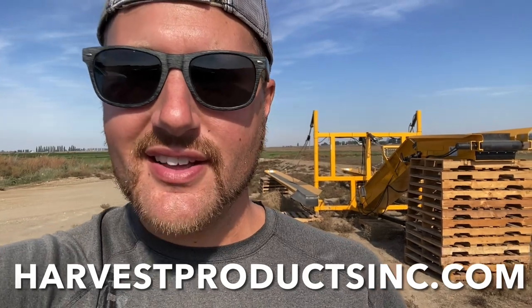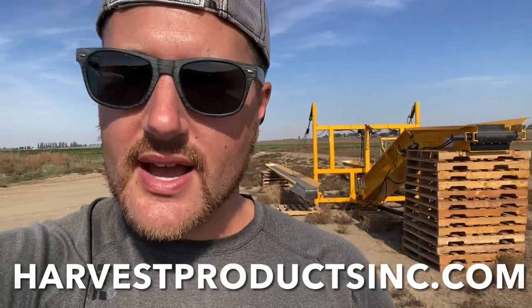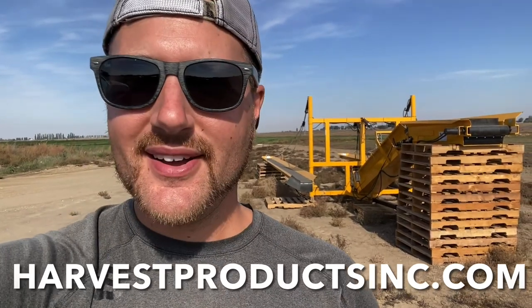Mention Brett sent you — Brett the Watermelon Guy sent you. And that about does it for this review, folks. If you like this video, go hit that like button and smash the subscribe button while you're here on my channel. And until next time, peace.